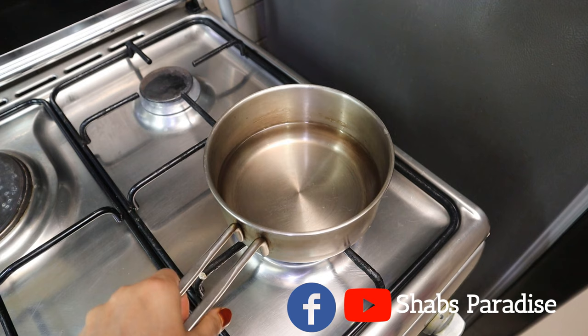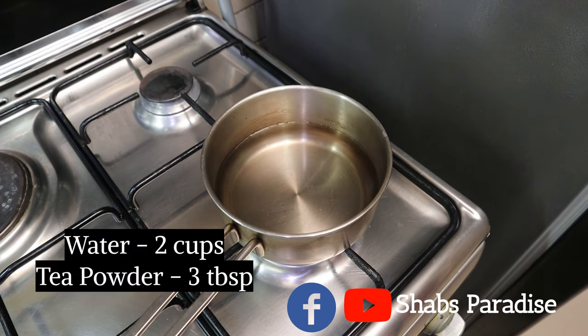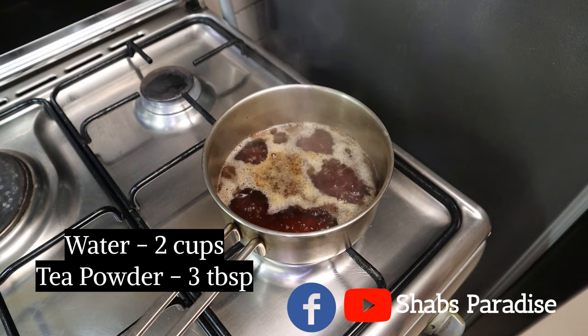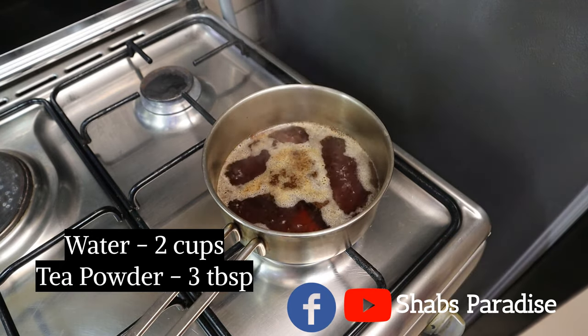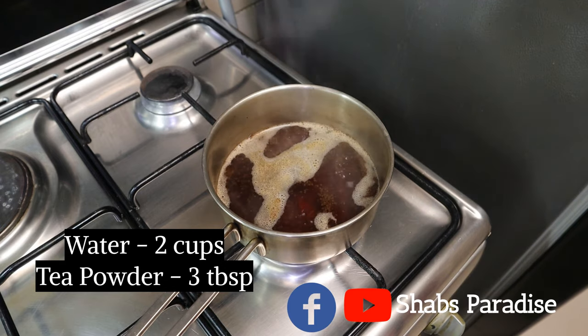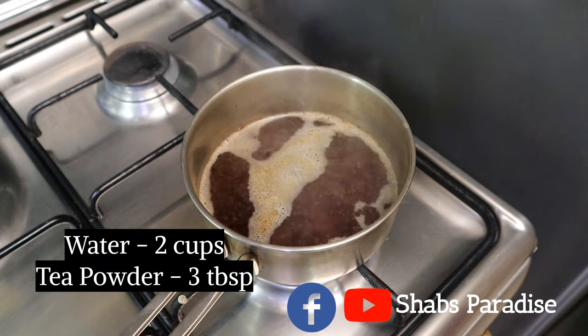We are using black tea. I had this well and I used it to make it. Then we put two cups of the well, and we put the well into the well.